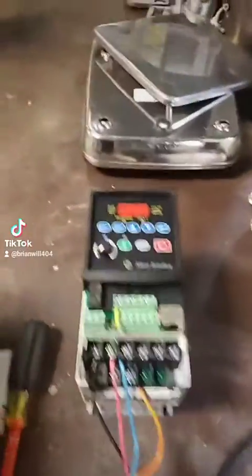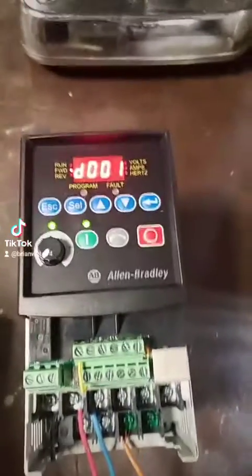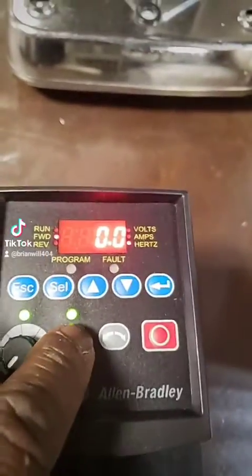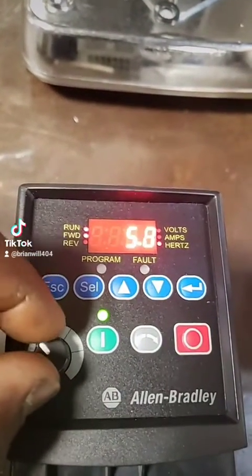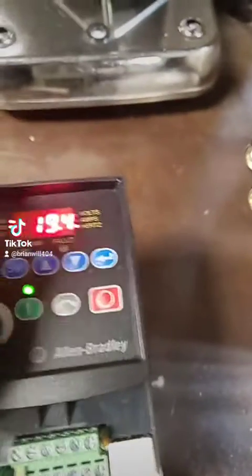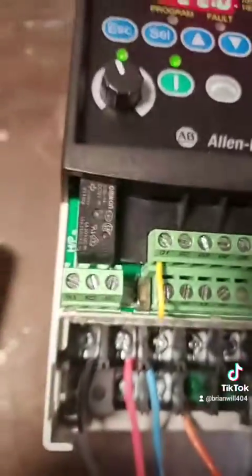All right, get ready to turn the power on. Just like it is from the factory, you can hit the start button and the drive will start. You can turn the speed up — that's just from the factory, as long as it's got that yellow jumper right there.